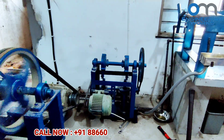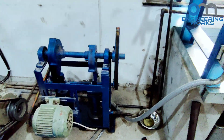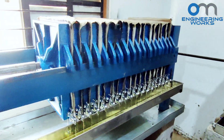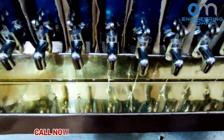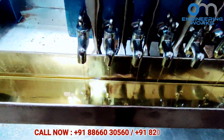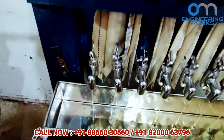Now, the oil coming out from both expellers will be filtered using an oil filter machine. During the oil filter process, no chemicals are used, so it is pure, natural, and chemical-free oil. Two oil filter machines are used to filter the oil. In the first filter, the oil will be filtered up to 95%. In the second filter, oil will be filtered again for 100% clean.